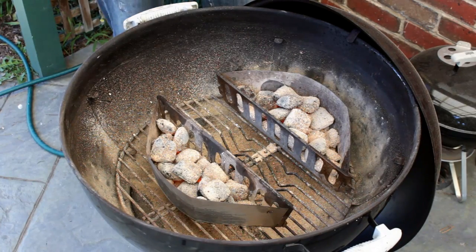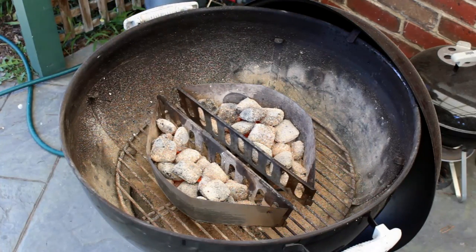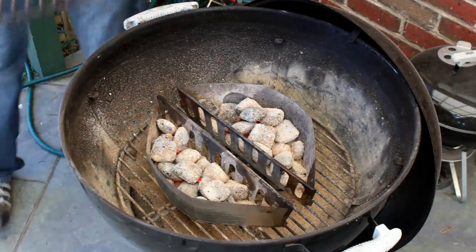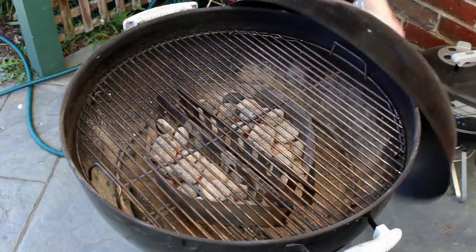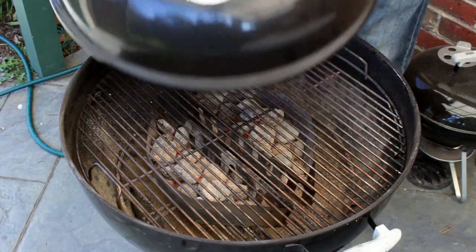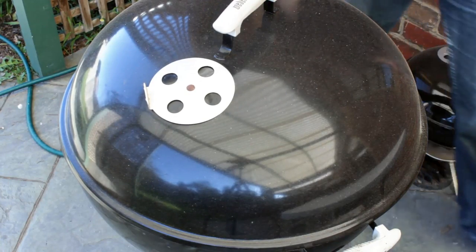Last but not least, my favourite — the charcoal kettle. Heat up some charcoals; I recommend using baskets because you can move the heat in and out from under the food as required. Leave a bit of a gap between them — this will reduce flare-ups. Just put the grate on your barbecue, and I'm also going to choke this fire for about two to three minutes just to take the sting off the charcoal, because the meat will be quite close to it and you don't want it to burn.